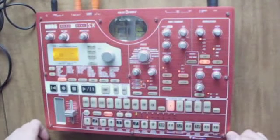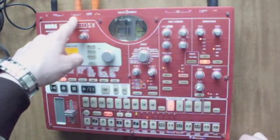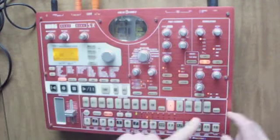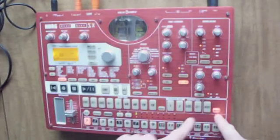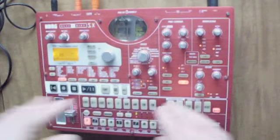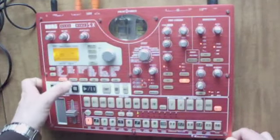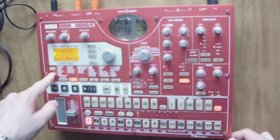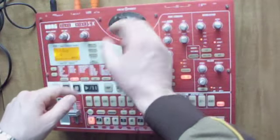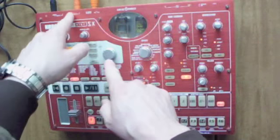Interesting thing about this is that individual outputs three and four — when you assign instruments to that — don't go out of the main output. But when the signal comes back into the input, if you have audio coming in, then it goes out of the main. So basically, as you're playing, you can send any of your effects to the effects processor. Go to part edit, scroll down until it says output bus — left and right is what they're all set to — and with the flip of the switch in a counterclockwise direction, it sends individual instruments to three and four.